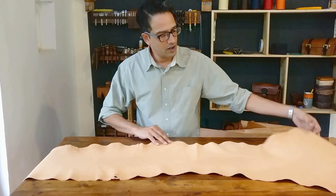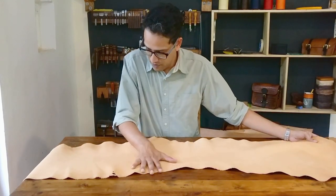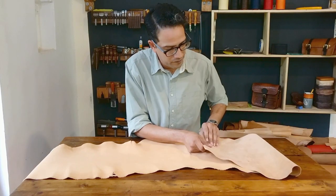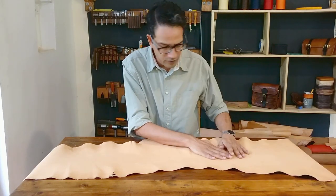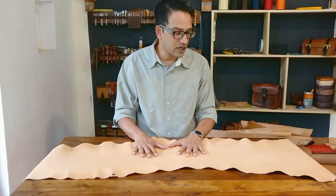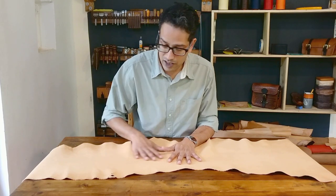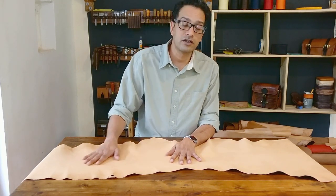So this is how it comes. It has a beautiful grain, a very faint colour to start with — it's undyed, so we dye it ourselves. But there are a couple of processes before we can actually start even dyeing the stuff.